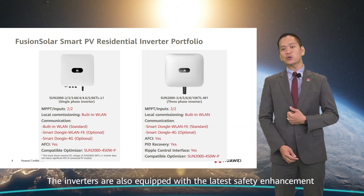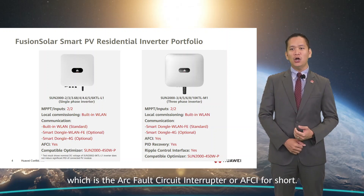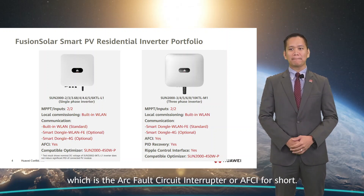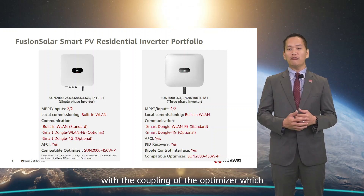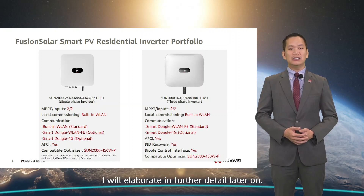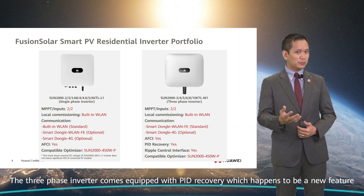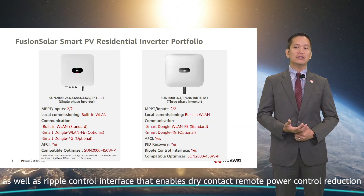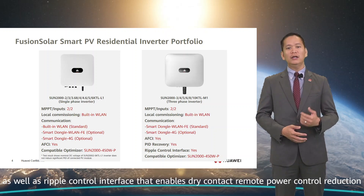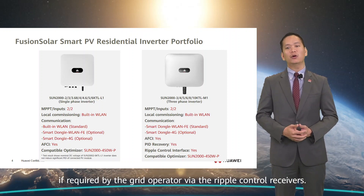The inverter is equipped with the latest safety enhancement, which is the arc fault circuit interrupter, or AFCI for short. This capability is further enhanced with the coupling of our optimizers. The three-phase inverter also comes equipped with PID recovery, which is a new feature, as well as a ripple control interface that enables dry contact remote power control reduction, if required by the grid operator via ripple control receivers.